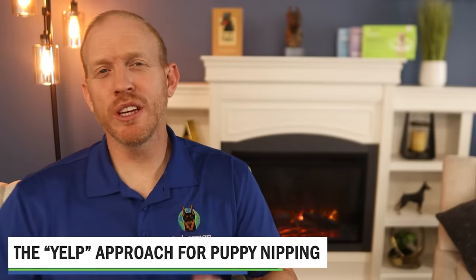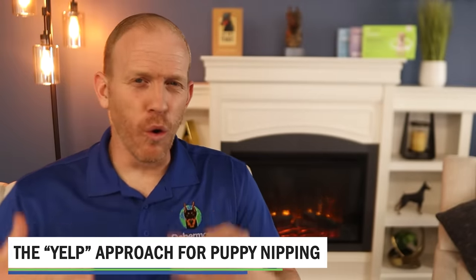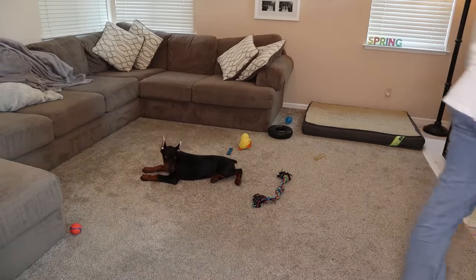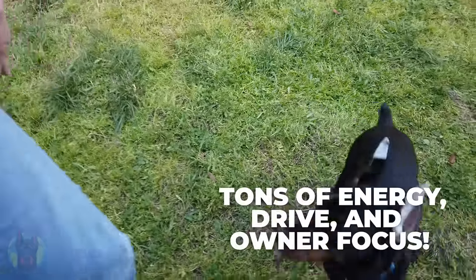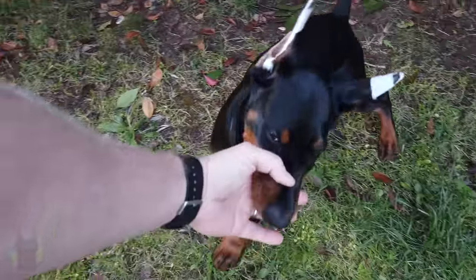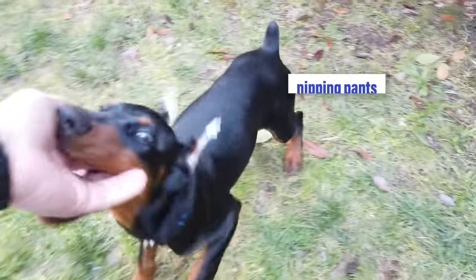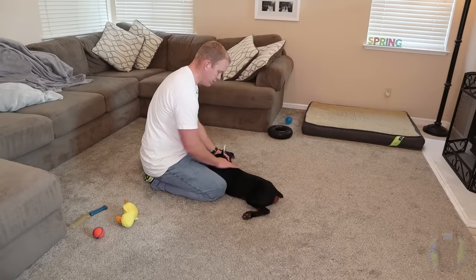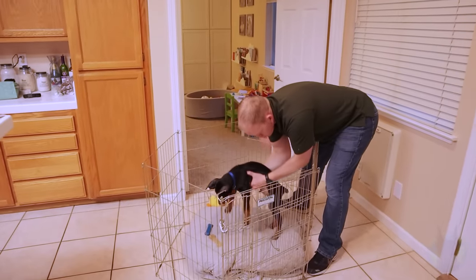The next technique never to use with a Doberman is relying solely on the yelp approach to address puppy biting. Basically, the puppy's nipping at your legs and you do a high-pitched yelp, turn your back, and ignore the dog. Remember, these dogs have tons of energy, tons of drive, and are super focused on their owner. What does that mean if all you do is yelp and turn away when they're nipping? It means relentless pursuing, nipping your pants and shoes — it's just the fun of the chase and their working-breed drive taking over. Using this as part of your system is fine, but there should be something else, like a calming technique or separating them if nipping is relentless. That yelp-and-ignore technique might work for fluffy lapdog breeds, but with a high-drive dog like a Doberman, it's not going to work.